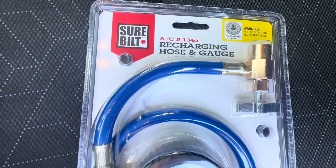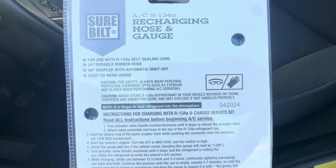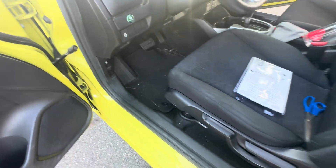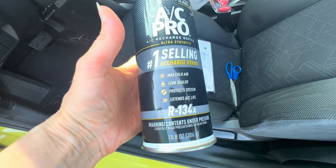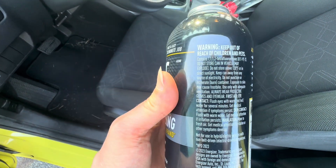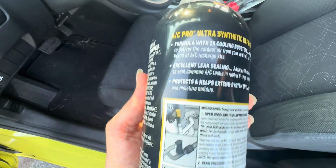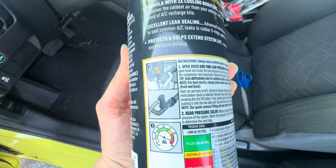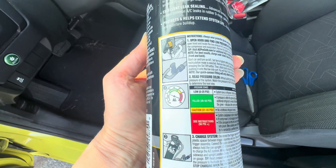The recharging hose was about $23, and the AC Pro was about $35. You can get this with UV dye in it, which helps to find leaks — but if you get the one with UV dye, you need to get a separate UV flashlight, which is about $20. AutoZone sells them.